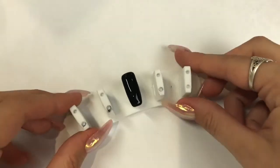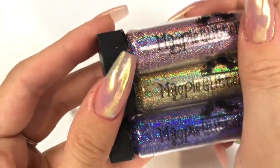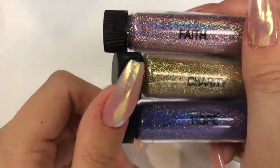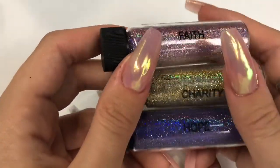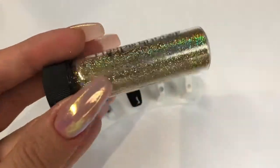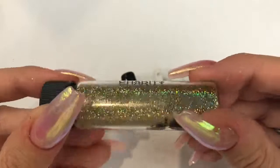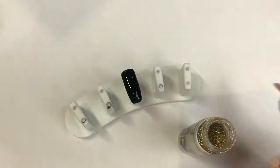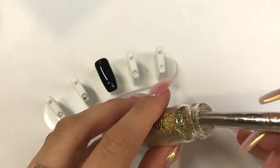Popping that into the lamp for only 30 seconds — we're doing a half cure because then we're going in with our glitter. For this look I recommend using a really holographic glitter, that's the best way to get the most out of the effect. These are the Magpie Beauty Supercharged Holographic Glitters and I'm choosing Charity, a stunning gold holographic.